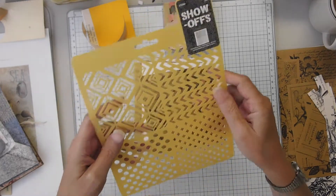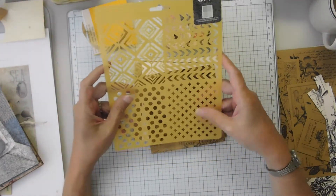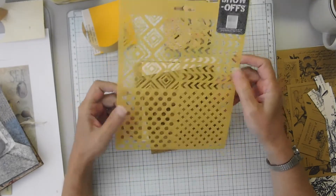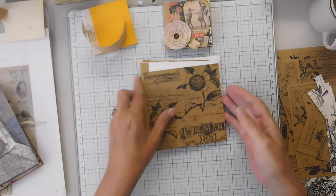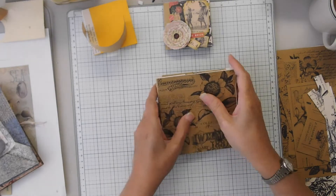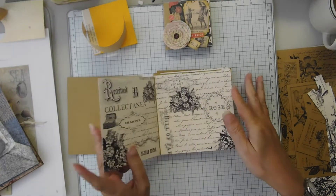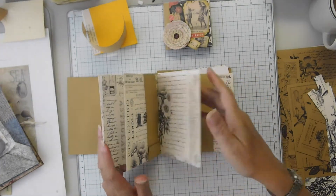And I finally got a durable pattern stencil. I really haven't been to Hobby Lobby in over a month, but I just couldn't find what I wanted and decided to see if maybe I can find the embossing folder I need in store.